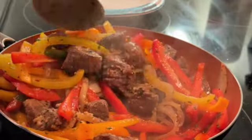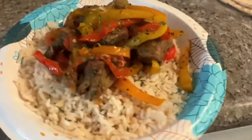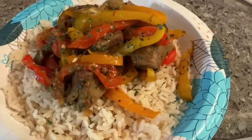I let everything sear for a bit and then served it over rice. This is such a hearty meal, it keeps for a long time, and it does not break the bank — that's what's most important right now. Then last but not least, I have my cajun chicken pasta, which I cook probably once a month.